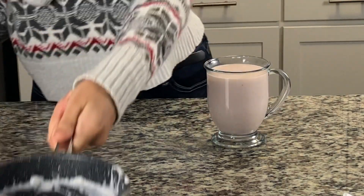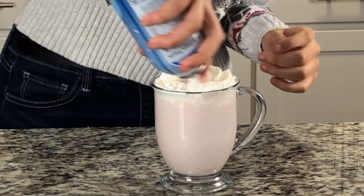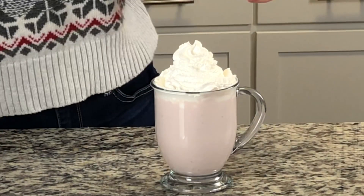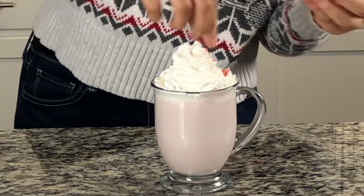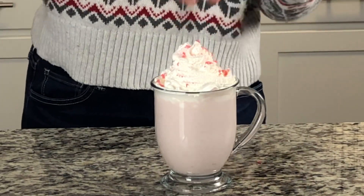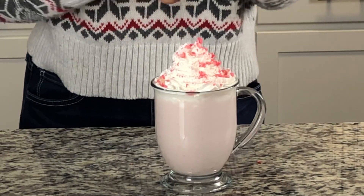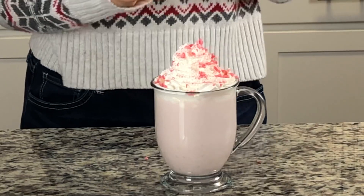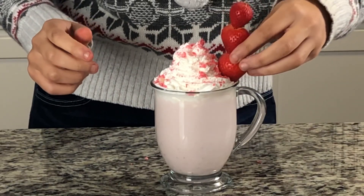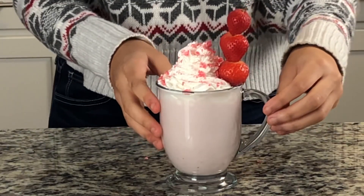Now I'm just going to top it off with some whipped cream. I have some strawberry wafers and I'm just going to crush them a little bit and sprinkle them on top. This is a really cute pink color — this is pink delicious, this looks so pretty. And lastly, I have a kebab stick with some strawberries on it — I'm just going to stick it right on top. This looks so beautiful. So here's our strawberries and cream hot chocolate.